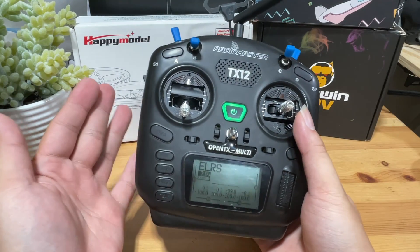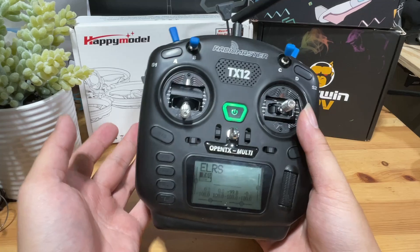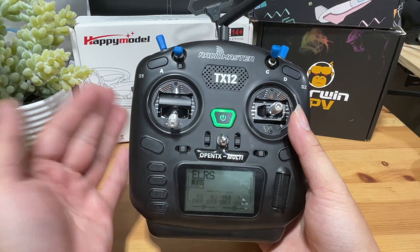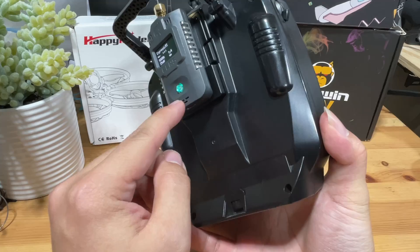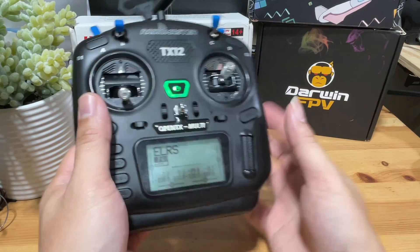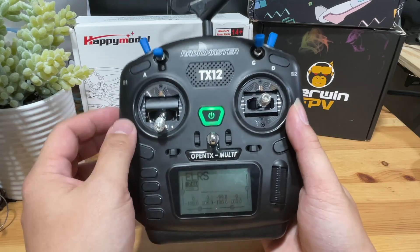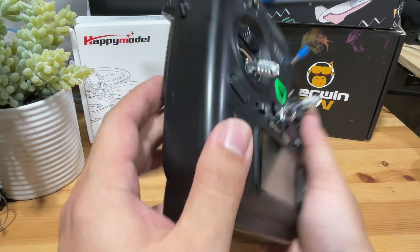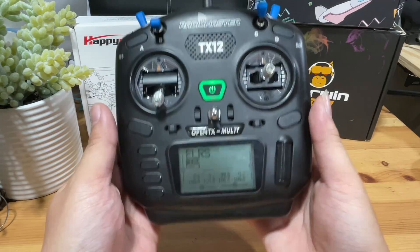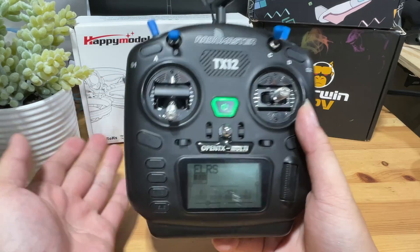If you're in the FPV hobby and have an older radio — a multi-protocol like a 4-in-1, or an FRSky radio — and you want to add ExpressLRS to it, you can do it by adding an external module. Besides adding the module, you also need to load some software into the radio so the system can collaborate with the external module. This step is called loading the ExpressLRS Lua script, and in this tutorial I'm going to teach you how to do it.